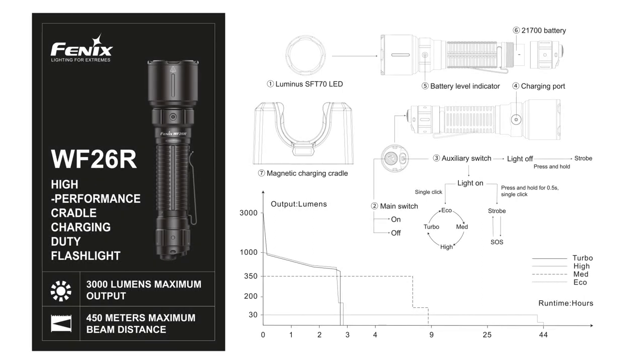You may ask why high and turbo have similar run times but really different stats. Well if we look at the runtime graph, the turbo 3000 lumen setting will step down quickly as the torch heats up rapidly and needs to step down to protect the unit. It then runs slightly below the level that high would run at, giving it a bit more power to run on a bit longer. You can reuse that 3000 lumen turbo setting once the unit has cooled down, but be aware this will vastly affect your battery life so use it sparingly.